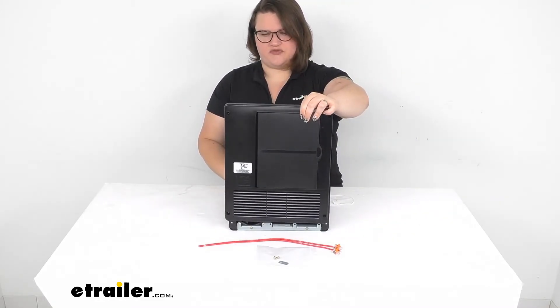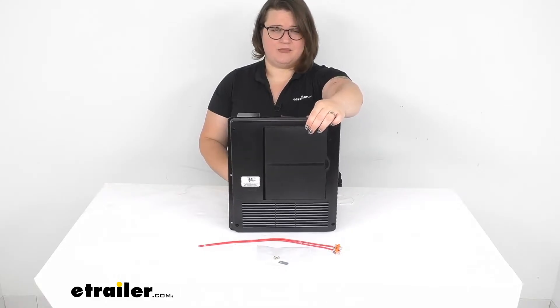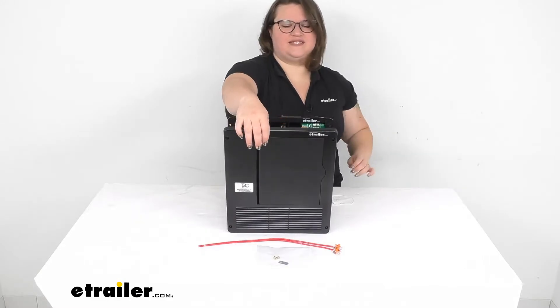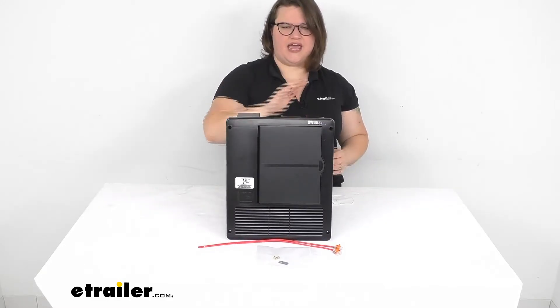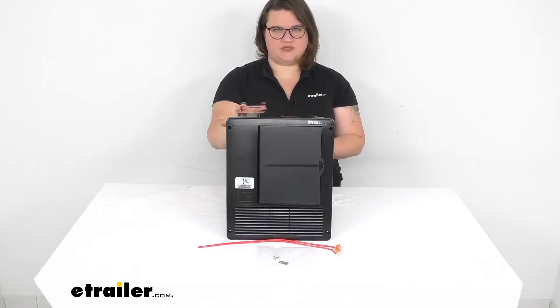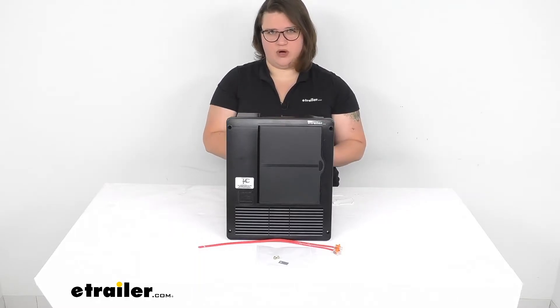This works with a variety of different battery types, including lithium and lead acid, as well as flooded batteries and AGM. So even if you have lithium, you can still utilize this, which is a big plus. It used to be that that was a separate part number, but they've actually combined it into one.